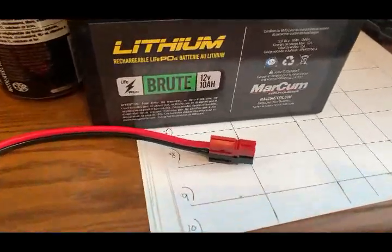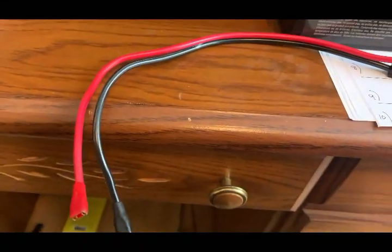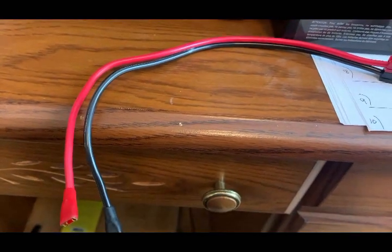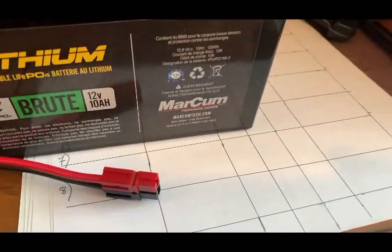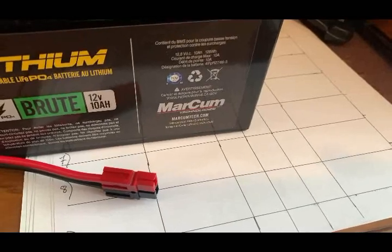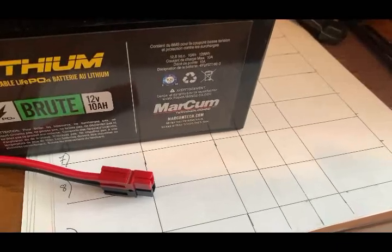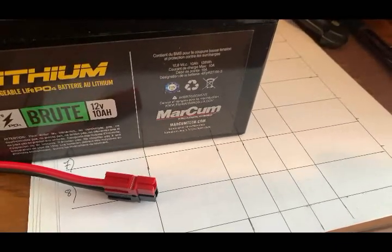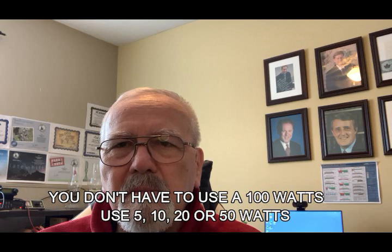I use Anderson PowerPoles — they go all the way down with clips that hook onto the battery studs. It's a very simple process, but keep in mind that if you're using Anderson PowerPoles here, you'll likely need them on the end of your radio as well. It's great being able to just pull out the battery, take it with you, come back and plug it back in. You don't need to run 100 watts out there — use 20 or 50 watts and conserve battery power.